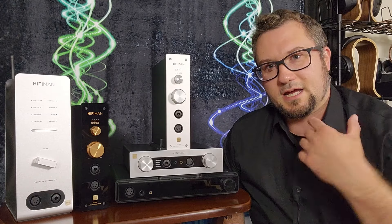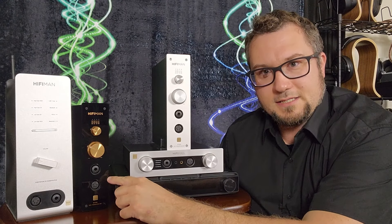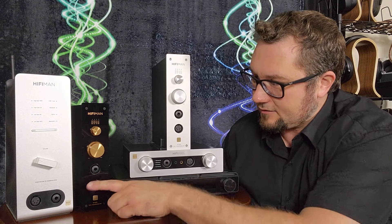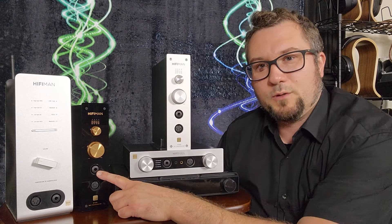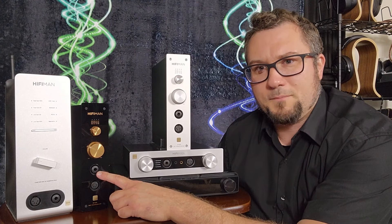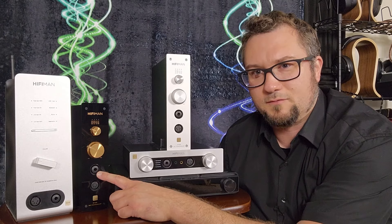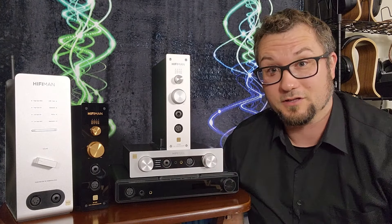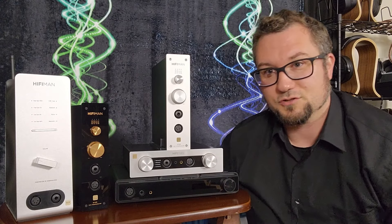Now let's go through the features in the same order. The EF499 is a DAC, headphone amp, and streamer — it has a LAN-based streamer. It has a 4-pin XLR balanced headphone output and a 6.35mm single-ended output. All of these devices are designed and built to be balanced and they all perform noticeably better from their balanced connections, so use the balanced outputs whenever possible. There is a noticeable performance gap between balanced and single-ended — honestly, I would just ignore the single-ended outputs on these.